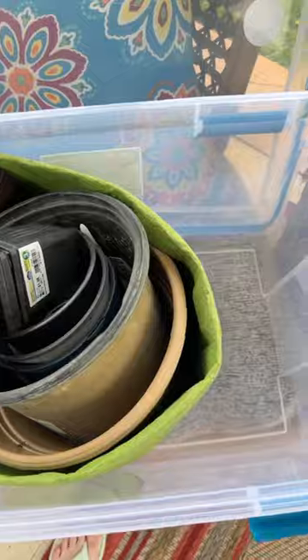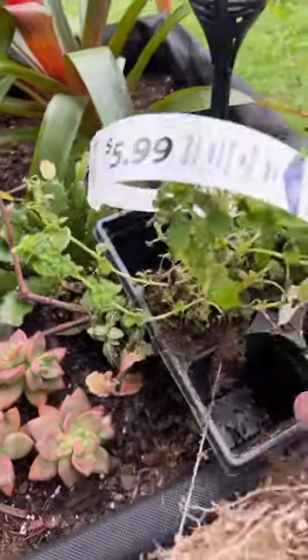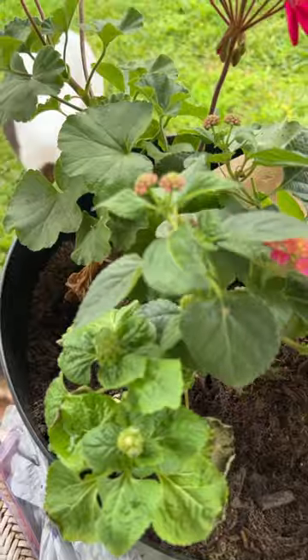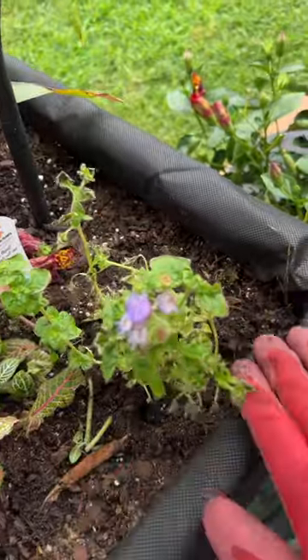And here we go. I have three flowers in here that we can go ahead and get planted, and then I can save this container as well. There's one, there's the second one, and the third one doesn't look as healthy, but it'll get there.